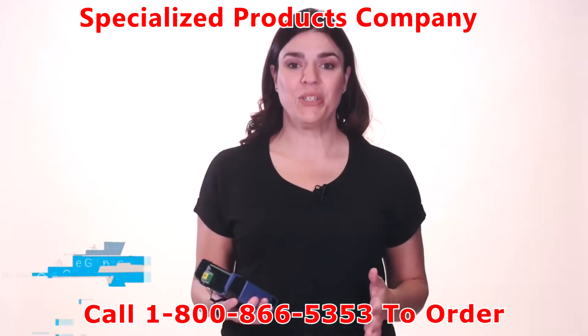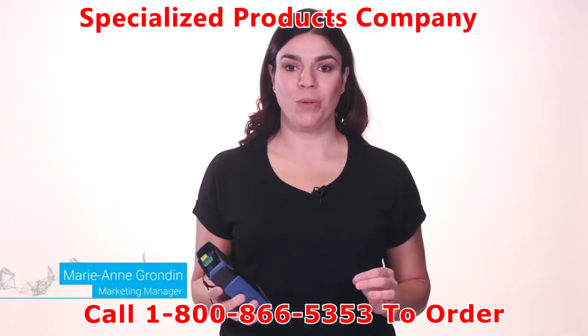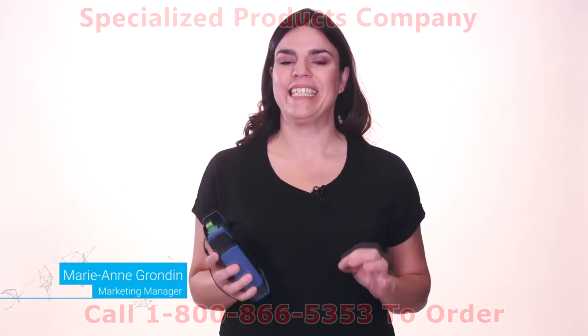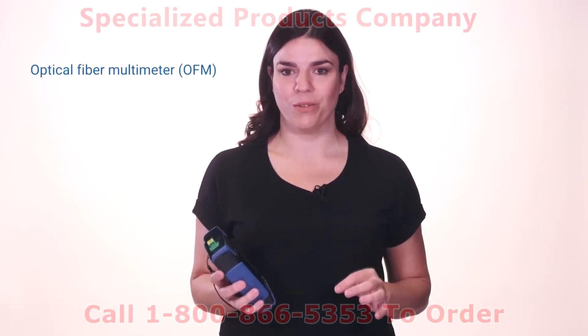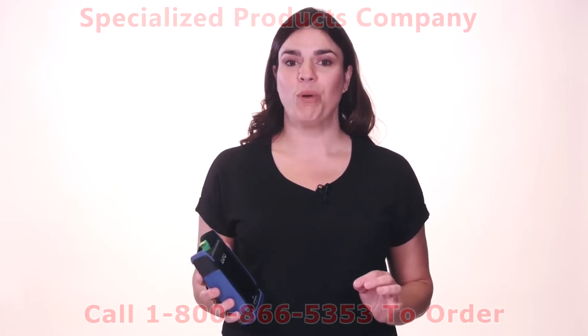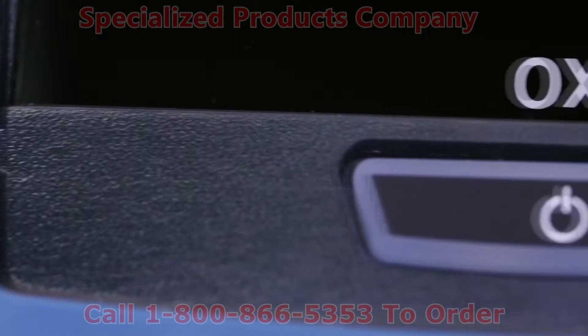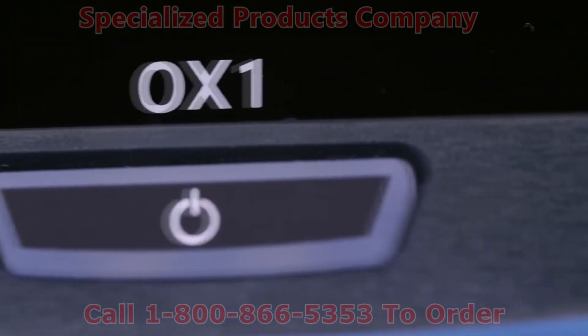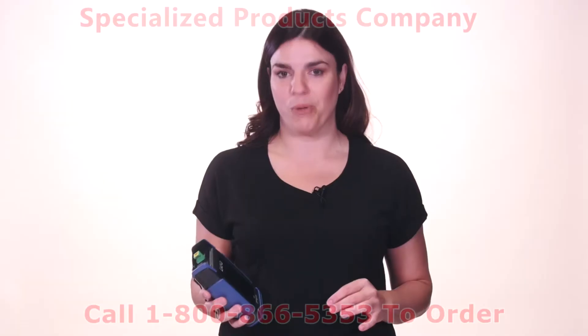I'm here to introduce you to a completely new approach to fiber testing. The Optical Explorer is the industry's first optical fiber multimeter. It's a new purpose-built category of tools, empowering frontline techs to effectively carry out installation, activation and repair operations.